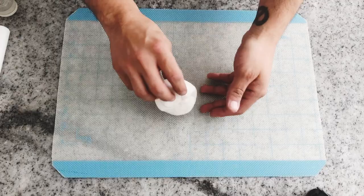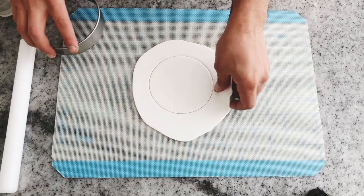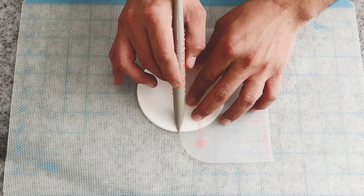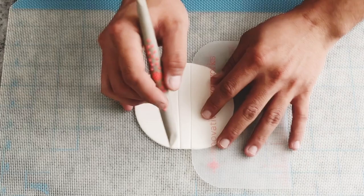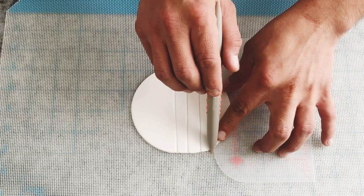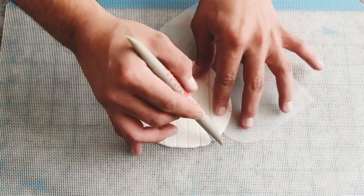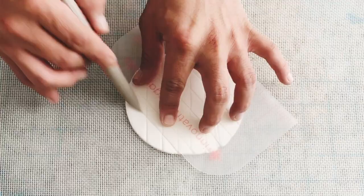For the next cupcake, I'm going to roll some fondant and with the help of my Sugar Smoothers and my Red Sugar Shaper, I'm going to start by marking some lines — using the Sugar Shaper as a ruler. Leave about one centimeter between each line, then go on the diagonal, marking lines the same way, leaving about one centimeter between each line.